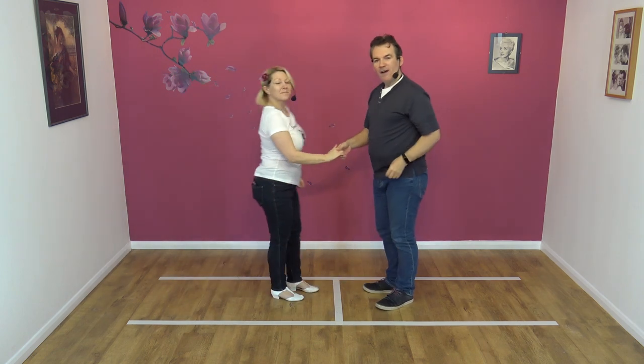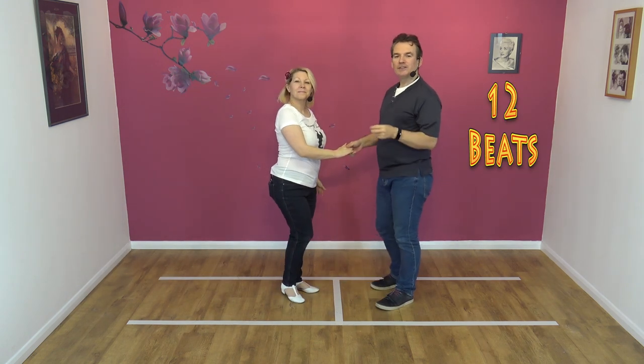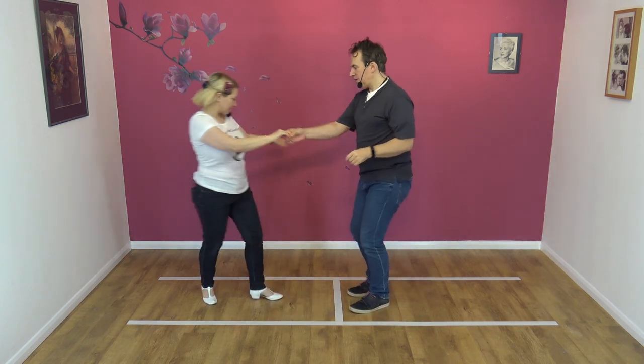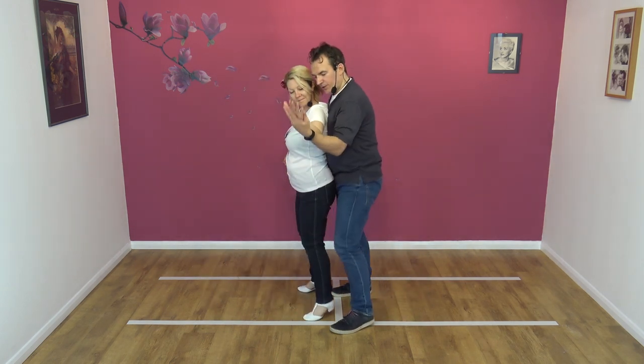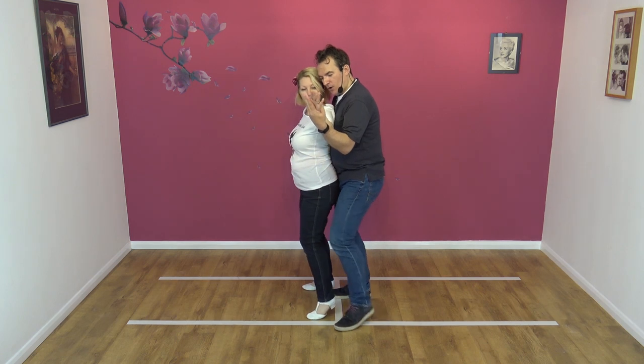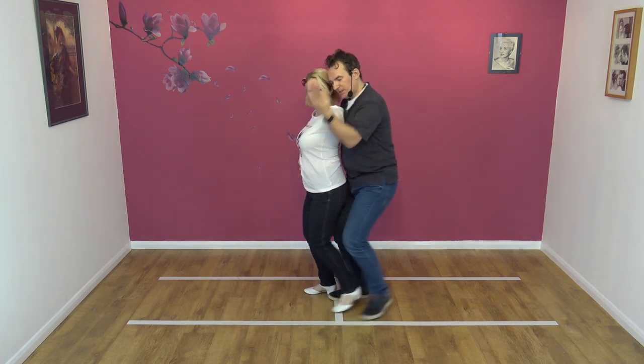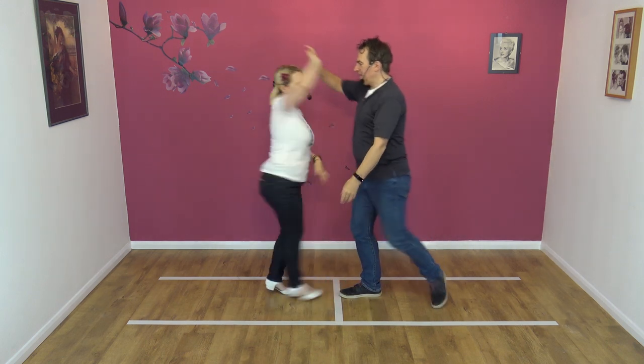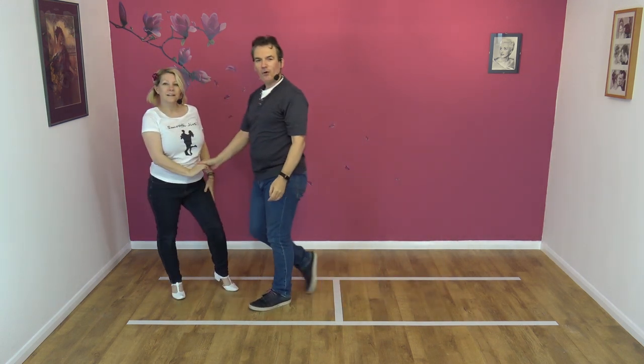From this side. Here we go. Five, six, seven, eight, nine, ten, eleven, and twelve.